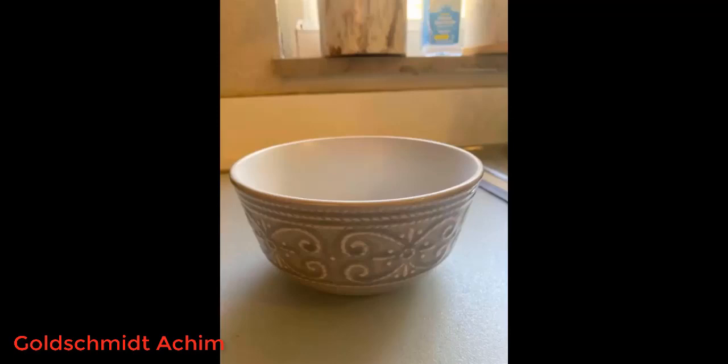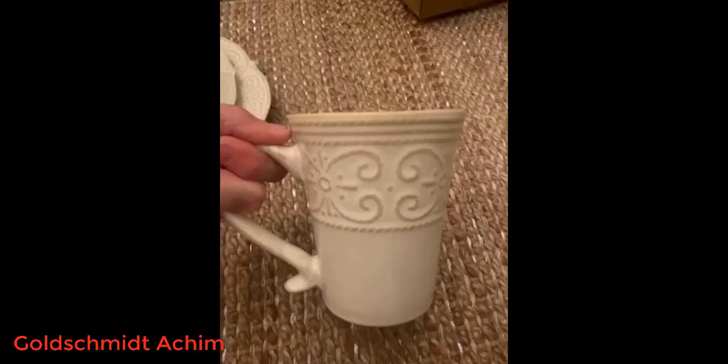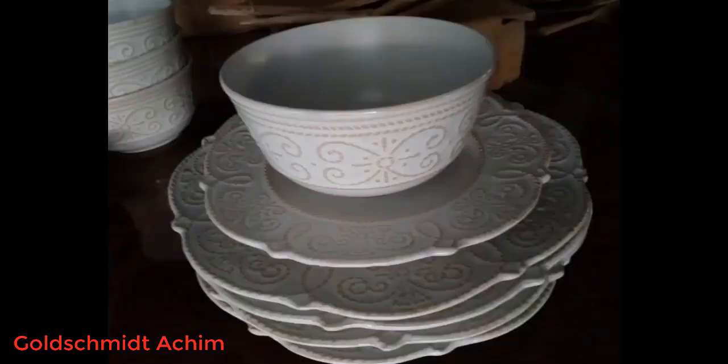We ordered this to replace a bunch of mismatched and damaged dishes that we had accumulated over the years. We wanted something a bit nicer and something standard. This dish set did not disappoint. It looks really nice — we like the color and the design a lot. The dishes are elegant enough for dinner parties but also great for everyday use. It's a plus that these can be put both in the microwave and dishwasher. We ordered the 16-piece set: 4 large plates, 4 small plates, 4 bowls, and 4 mugs. We will definitely be ordering more to make a larger set big enough for our family.